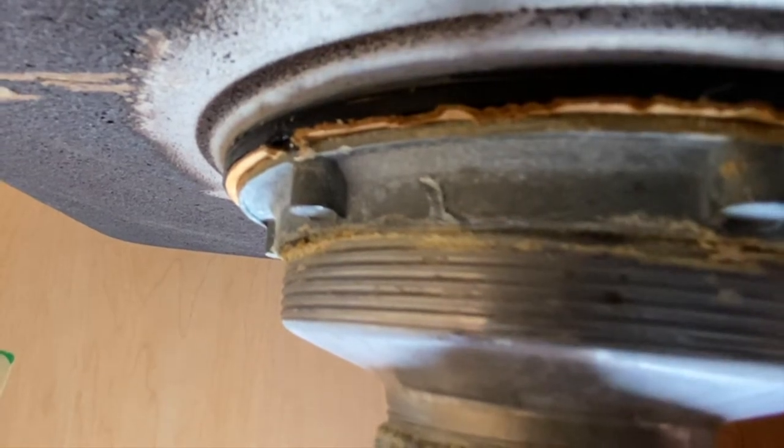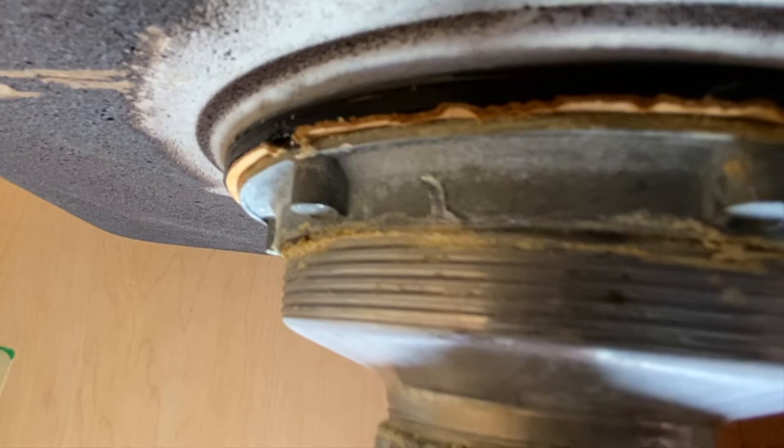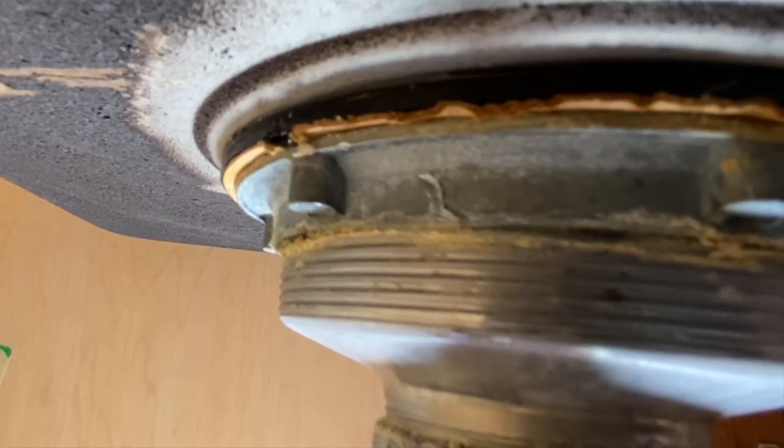You can see this cut right here — that's where I started to cut it. Now what I'm going to do is put a little screwdriver in there and start prying that to try to pop that metal apart.